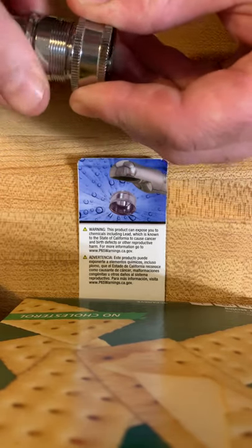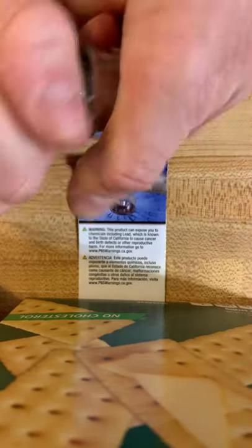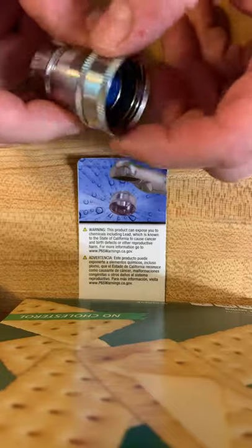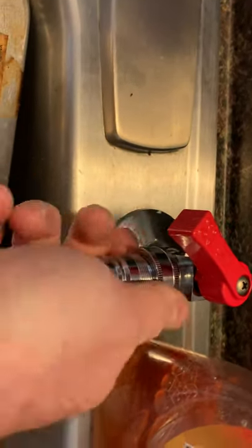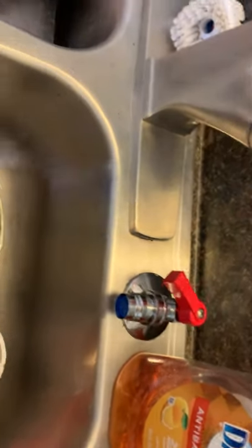This thing is kind of difficult to start — I heard it snap. It's hard to start, then you twist it together. It's got a rubber washer down in there and a rubber washer here, so it's going to seal. The three-quarter then goes on. Here's the sink, here's the connector, and this is going to screw on right there.